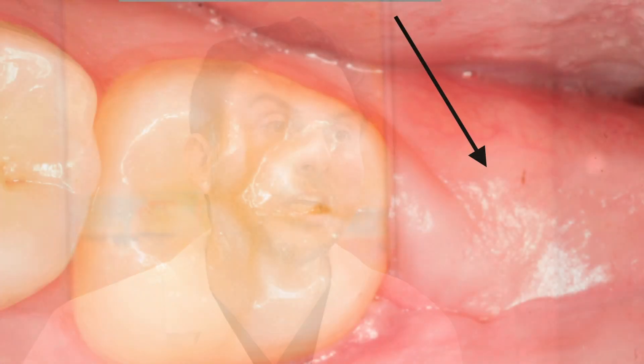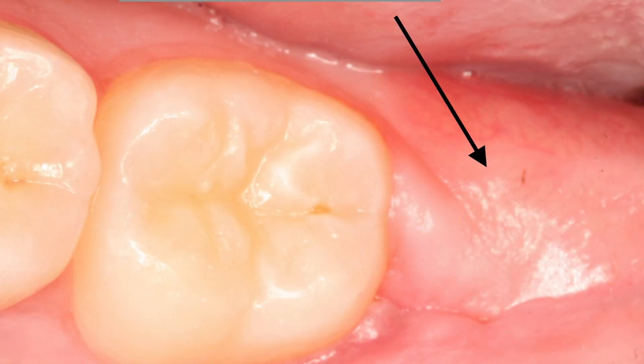What the stem cells are going to do is allow your gums to heal faster and quicker — the edges of the wound are going to close within days, and therefore you're going to be protected against any kind of infection or dry socket associated with long-term exposure of bone that is not being covered in proper time and manner.